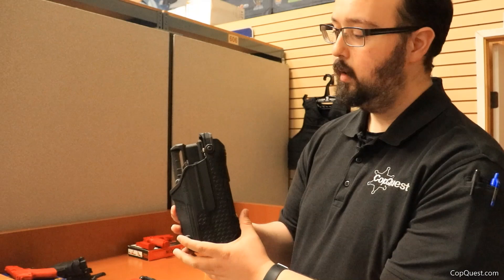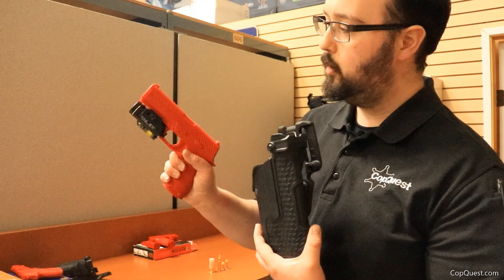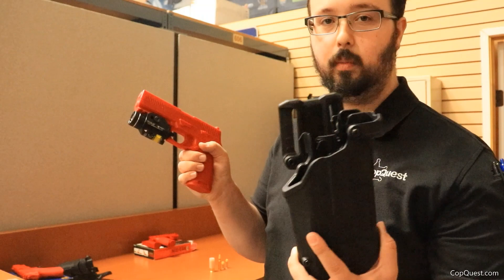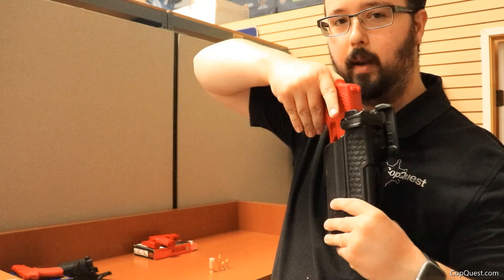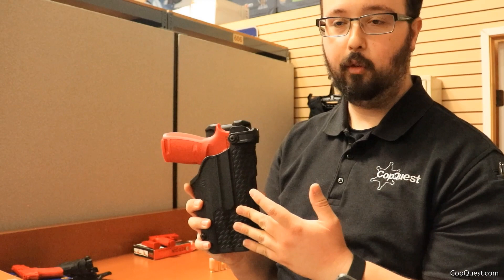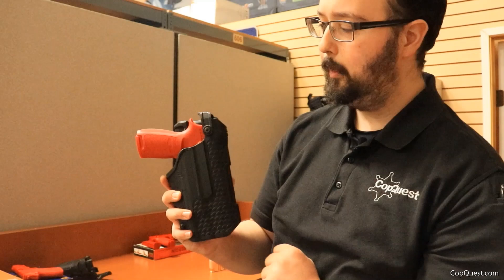The L3D has a hood on top that must be deactivated before drawing your firearm. For this demonstration, we're using a Redgun modeled after the Sig Sauer P320 with a Streamlight TLR 2 attached — a great training aid. The firearm drops right in — you can hear that click. When you drop the firearm into the holster, it automatically locks at level 2. Then to reach level 3, you simply rotate the hood back up, and your firearm is nice and secure.